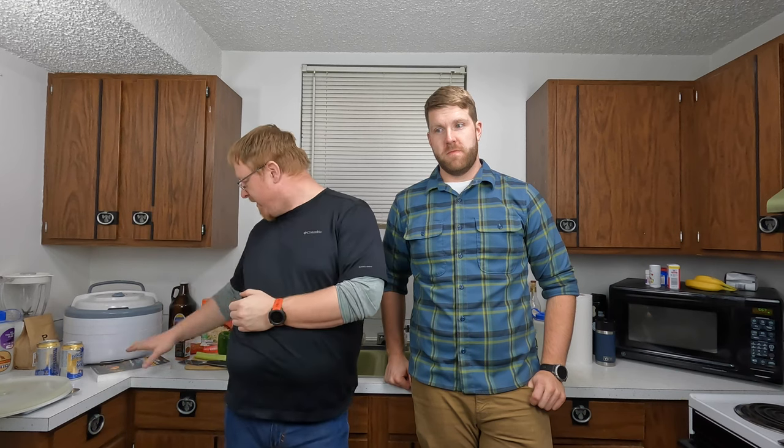Hey everyone, welcome to Everyday Backpacker. I'm Ghost Mule and this is Hot Pants, and tonight we're coming to you from my kitchen because we're going to revisit my most popular series so far — the Dehydrator. Tonight we're gonna make a special meal, so we've got all our ingredients together, our cookbook, and the most important ingredient: two beers to drink while cooking. Are you ready Hot Pants? Oh, I'm ready. Let's do this.